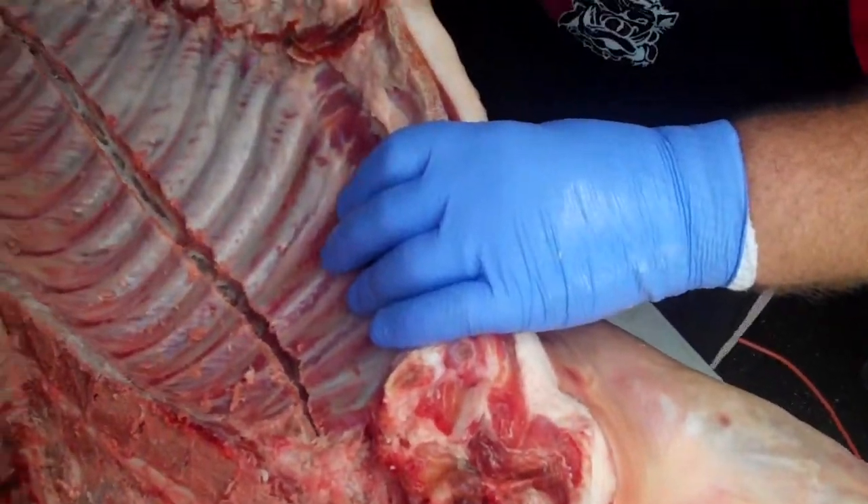Now I can take a knife and go in and bubble trim them back and have a full slab of ribs that come out.